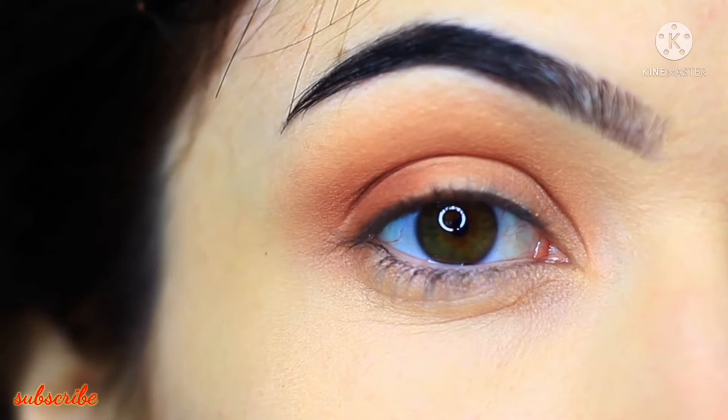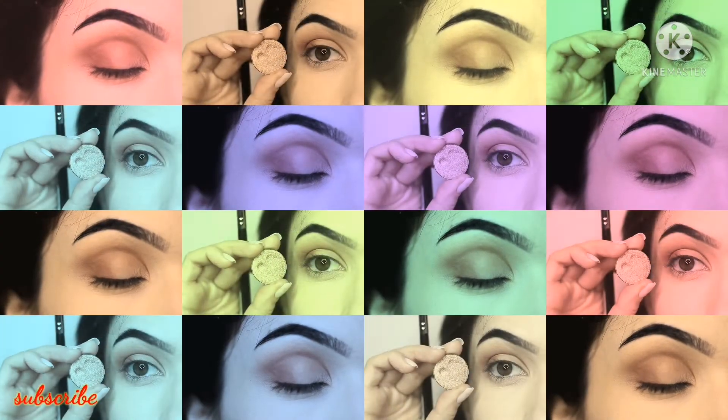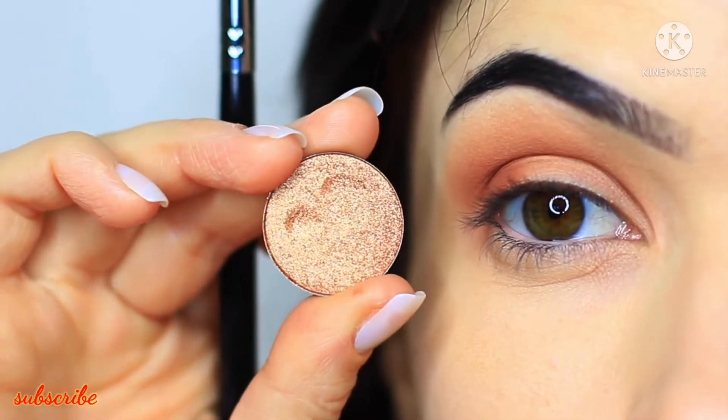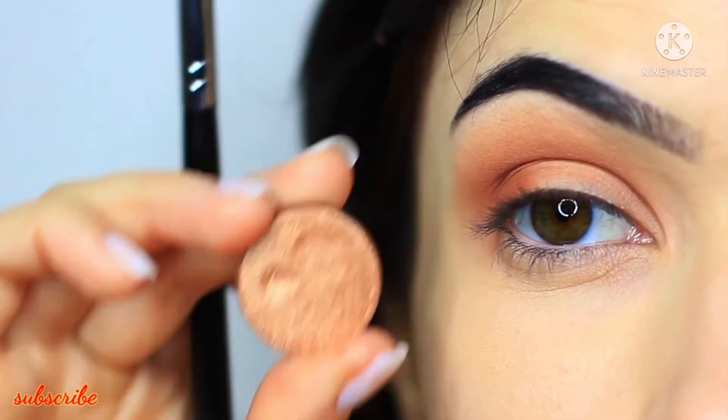And you should end up with something like this — covering the lid but concentrating it onto the outer edge. Now for our shimmer or metallic eyeshadow, I've chosen something that works quite well with the first shade and I'm going to apply that with a flat brush.